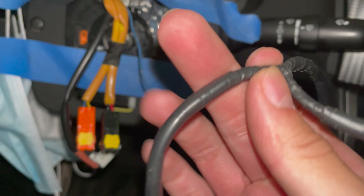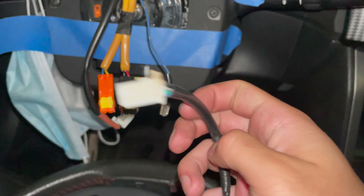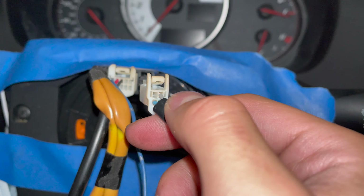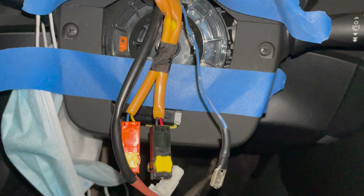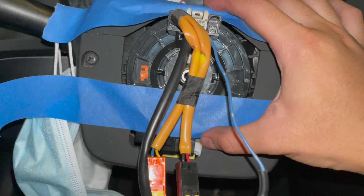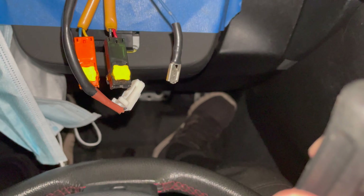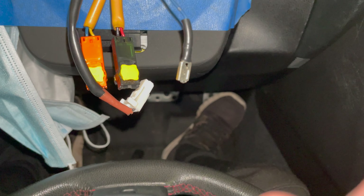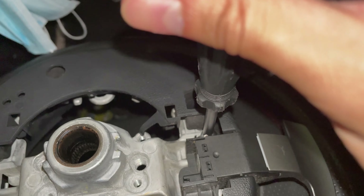One thing I forgot to mention: this little connector — you will have to take this off, but this only applies to an automatic. I taped my clock spring because if you mess up this clock spring, you will have to pay 600 bucks for a new one. That is something I do not want to pay. And I'm praying to god — because I did move it a couple times — that the ABS light and the airbag light do not go on.